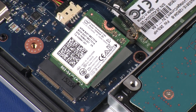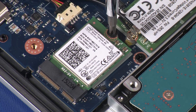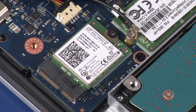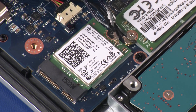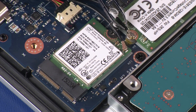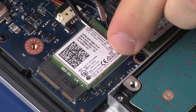Press the wireless module down and replace the 3 mm P1 Phillips-head screw that secures the wireless module to the system board. Reconnect the wireless antenna cables to the wireless module. Use care when connecting the wireless antenna cables to the wireless module. A damaged cable or connector can degrade notebook performance.